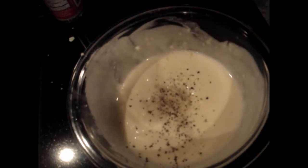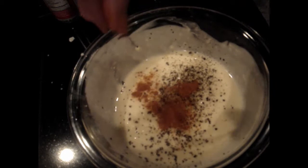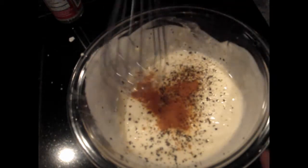Now we have to add our freshly ground black pepper and a little cayenne — should probably be about a quarter teaspoon altogether.